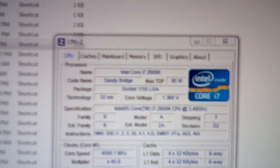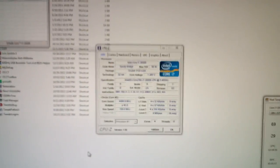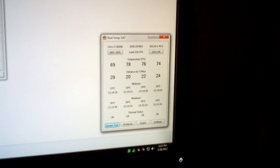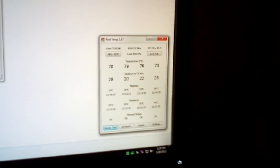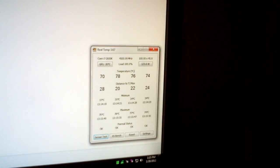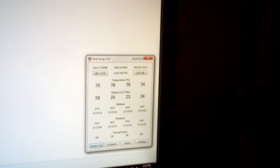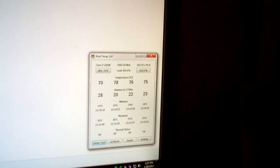You will also notice that I've hit my peak voltage of 1.36V, and that is what my CPU maxes out at when running Linpack. You will see 78C so far is the highest on core number 2. My core 2 is always the hottest, core 3 comes in 2nd, core 4 comes in 3rd, and my first core is always the coolest with my processor.